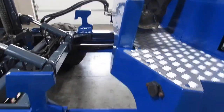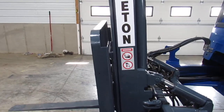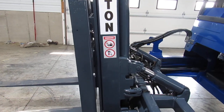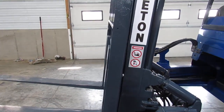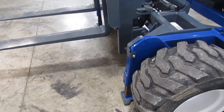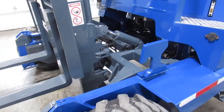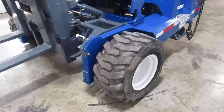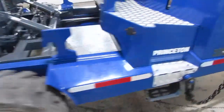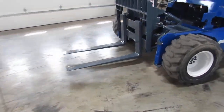We're going to go ahead and fire this up and show you how nice she runs. Here's your mast going up and down, tilt, side shift, up and down. Outriggers. We also have your mast carriage going in and out. You can see everything's nice and tight in the steering, all your motors are running strong, backup alarm, lights are working.